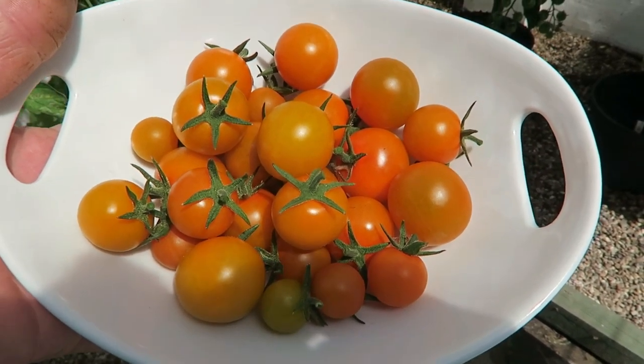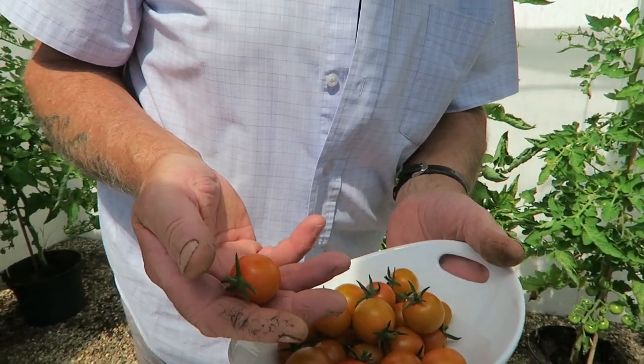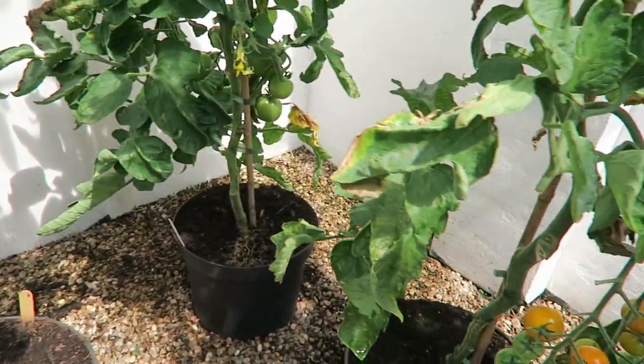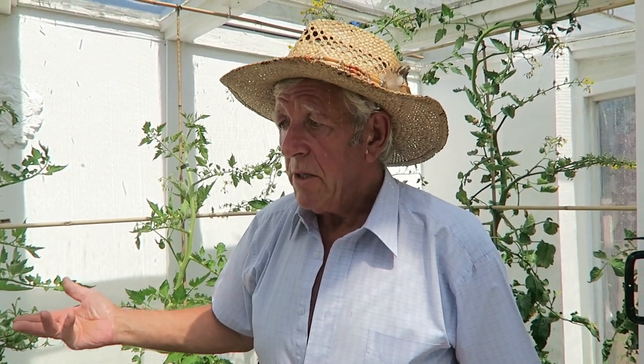That's the first pick of tomatoes - quite nice, looking forward to having those with salad tonight. With these small orange sweet ones, which are Gardeners Delight, harvest them when they're that colour. If you leave them any longer they will split - as they ripen the skins seem to set and then they split. The other thing I've done since I last saw you is I've taken the bottom leaves off the tomatoes - it makes watering easier and it helps ripen the crop as well. As the tomatoes have been stopped and the crop starts to ripen, I will remove a lot of the leaves, but at this stage I just take the bottom ones up mainly to the first truss. It makes the watering easier and the moisture gets up into the plant better.